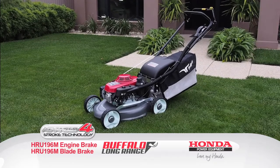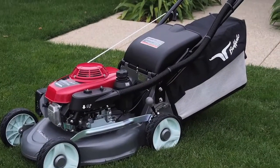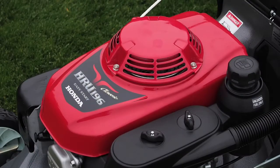Introducing the Honda HRU-196M1 Buffalo Long Range Lawnmowers. Incorporating many of the existing elements of the standard Buffalo Classic, the Buffalo Long Range mowers give the added value of a couple of extra features.